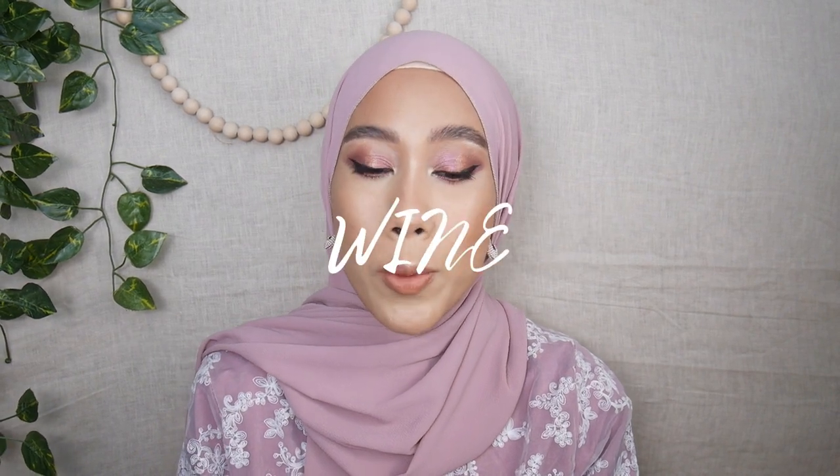Hi everyone, assalamualaikum and welcome back to my channel. If you are new, my name is Arina. In today's video I'll be reviewing Full Color Red Wine Liquid Blusher. I have all four shades with me, so if you are interested to know the swatches and my thoughts on it, keep on watching.